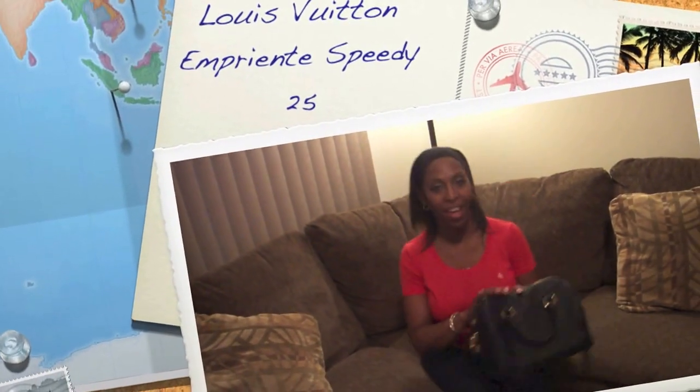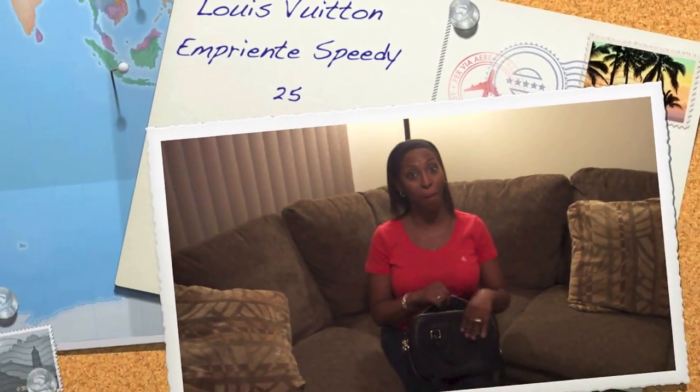Hi there YouTubers! Today I am making a video about my pocketbook that I got a couple months back. I haven't gotten around to making a video yet so I figured I'd do it tonight. So this is my Louis Vuitton Speedy Imprint, and I got the size 25. I got it in the color Infinity so I wanted something that goes with everything and to be able to use this bag. So this is my review on the bag.